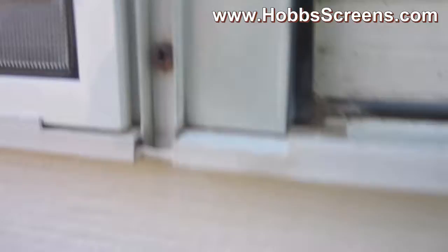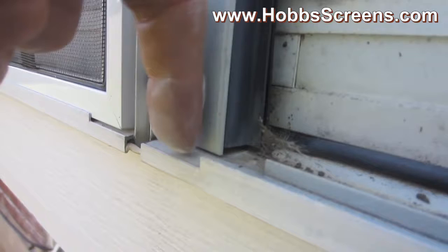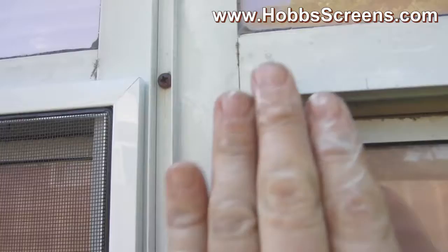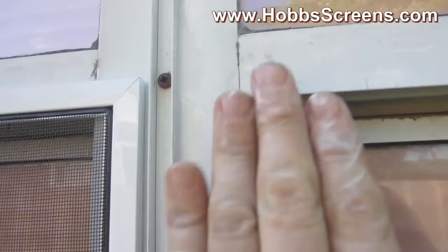Now when you use these bell clips, you've got to make sure that you have this track right here. If your window does not have this bottom track, you will not be able to use a bell clip for your bug screen. So you have this track going up and the track continues to go — our bug screen is going to fit on top of this track and this track, and they're going to go down and fit into there. The reason we're doing that is if we try to use leaf springs and fit up in there, we can, but these bell clips just make it so much easier. Not all windows will allow you to use these bell clips, but in this situation we were able to.